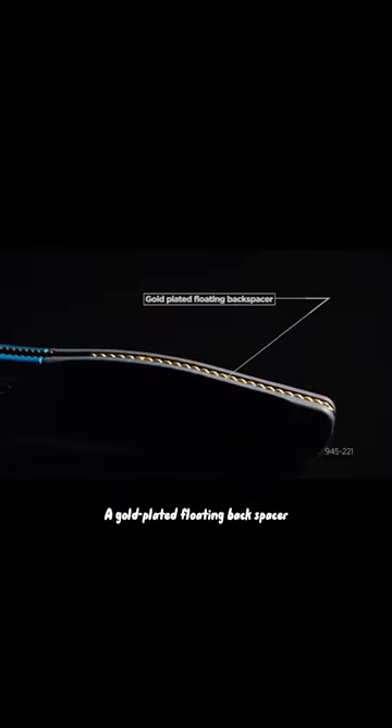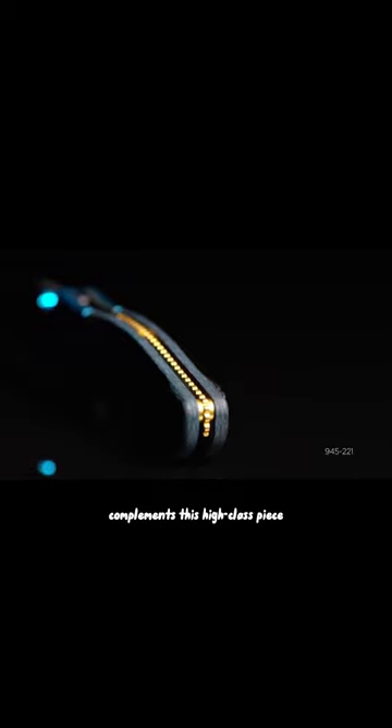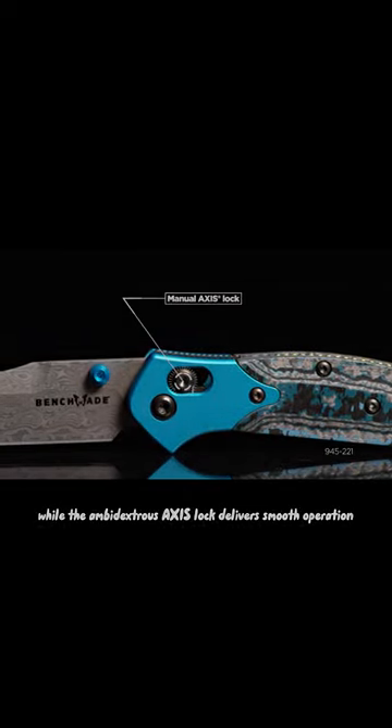A gold-plated floating backspacer complements this high-class piece, while the ambidextrous axis lock delivers smooth operation.